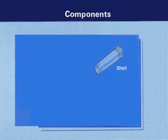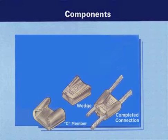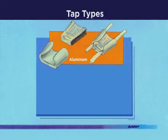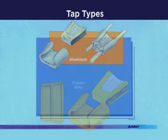Color-coded shells contain a gunpowder charge that is used to actuate the tool and the tap. The tap consists of a wedge, which is forced by the tool into the C member. Both the wedge and C members are supplied with a synthetic oxide inhibitor compound.